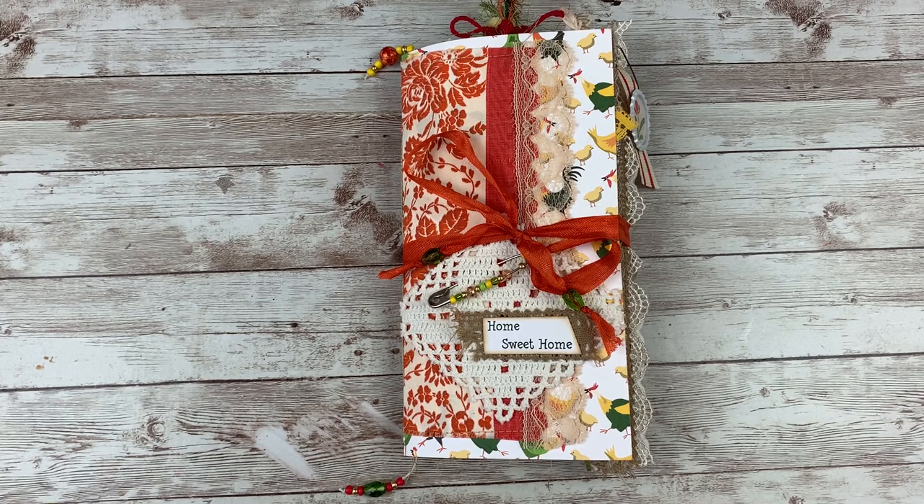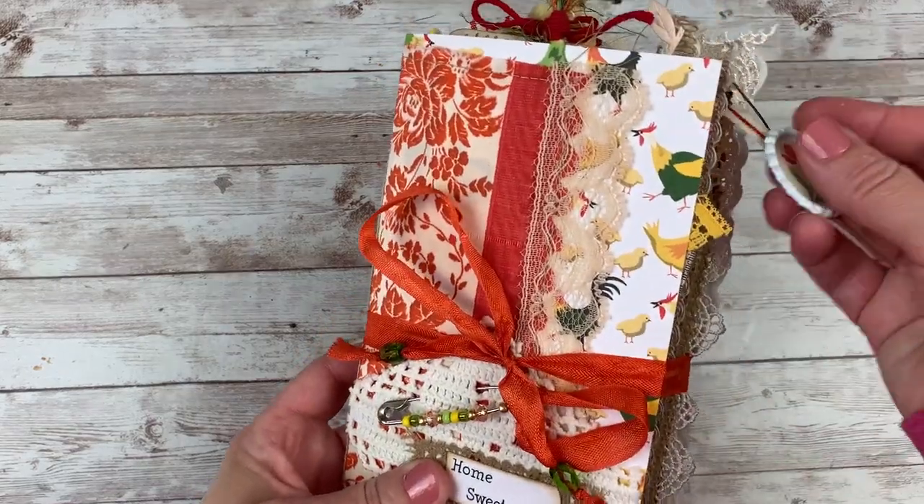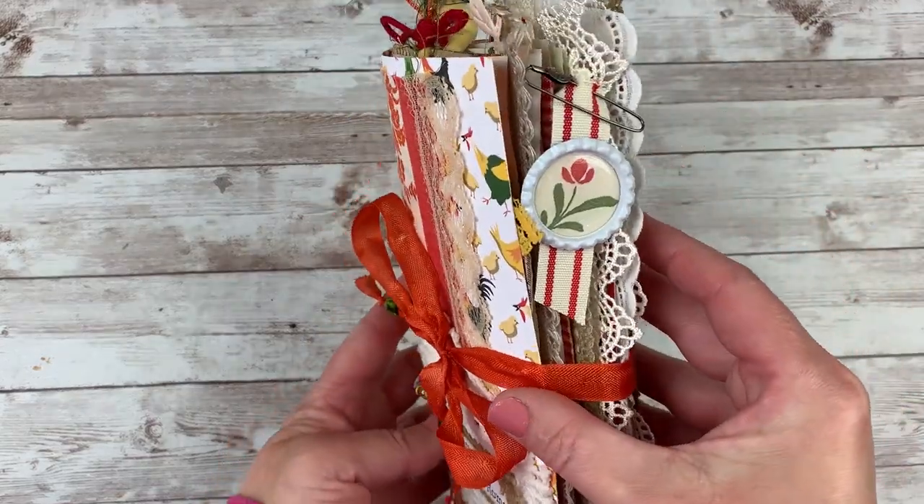Hi everybody, Cheaply Chic. Welcome back to my channel. For those of you who are new, welcome. I'm so glad you're here. Today I am going to jump in and share with you guys a completed flip through of my Home Sweet Home journal that I finished up.